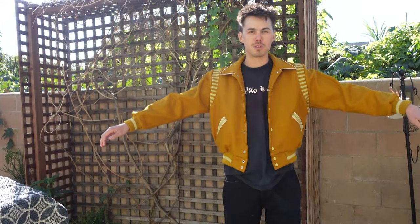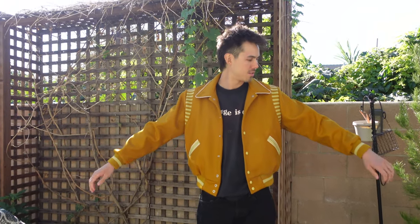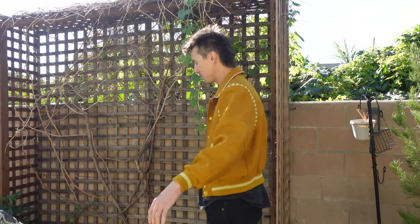So this is a medium — I could have gotten a large if I wanted to throw something underneath it, but it doesn't get cold enough here for me to actually layer this so I did a medium and it fits pretty perfect. It's not digging into my armpits or anything, I have a lot of room to move, and it's kind of cropped still. This is how it would look if I buttoned it up.